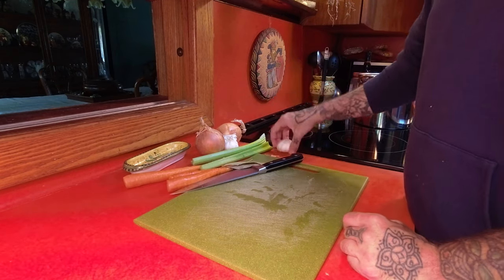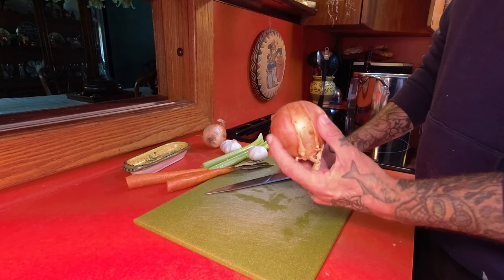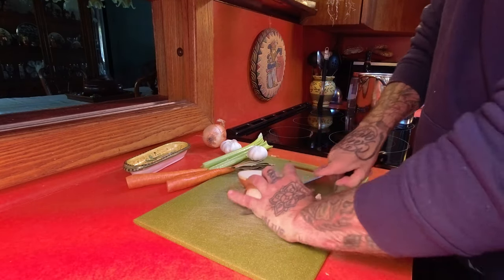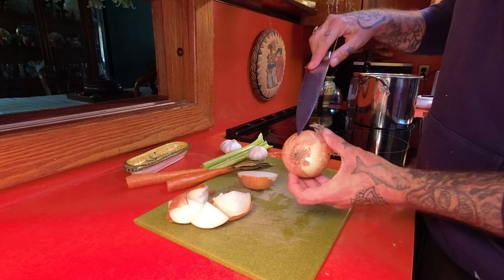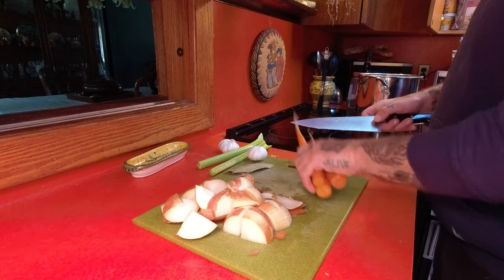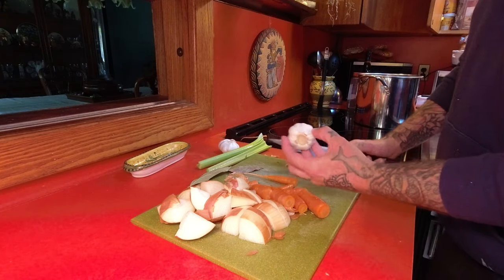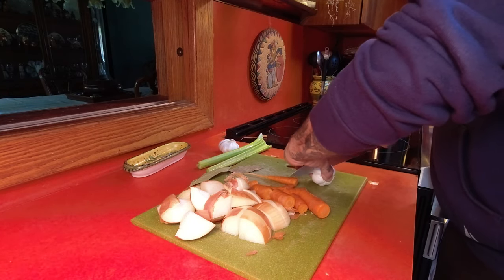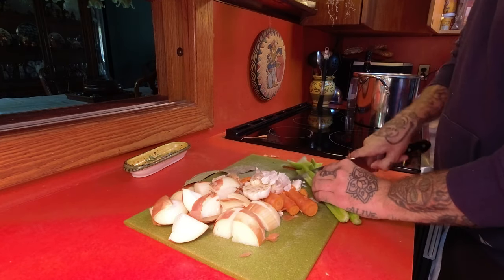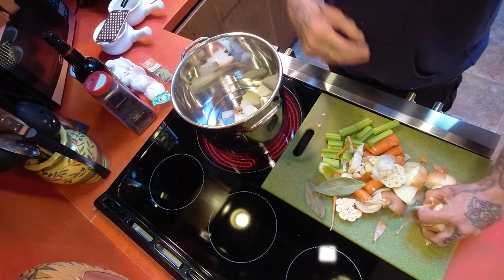For our stock, really simple - we're just gonna use carrots, celery, bay leaves, garlic, and two onions, and our fish head. If you're familiar with the channel, you know a lot of times in stock I leave the skins on - that'll actually add another depth of flavor and darken up our broth. The only thing is to cut off the bottoms because that can have a little bit of dirt. Same thing with the garlic - cut that entire head in half, leave the skins on, and that goes into our pot.